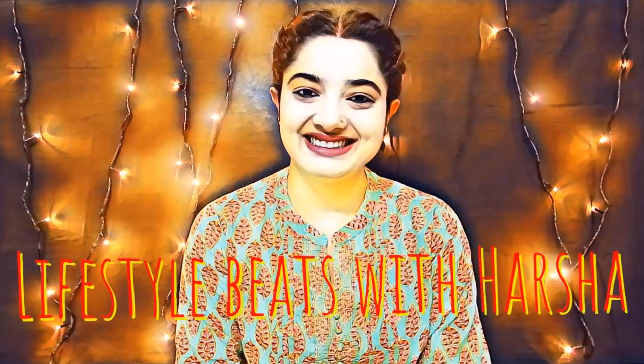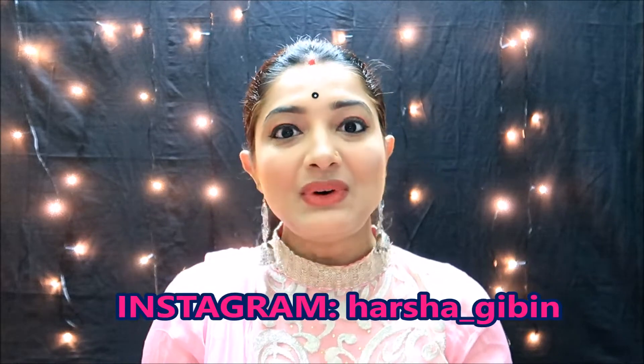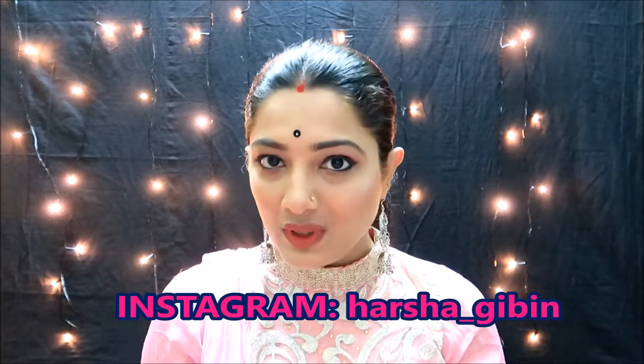Hello and welcome back to our channel, LifeStyle Beards with Harsha. We will make a traditional party makeup look now.